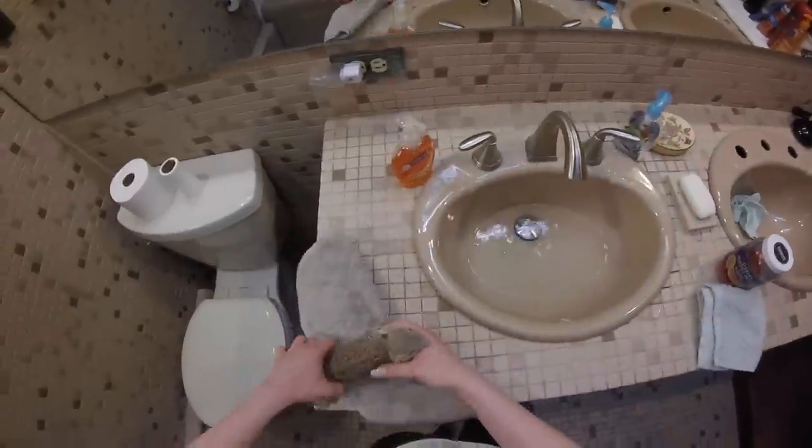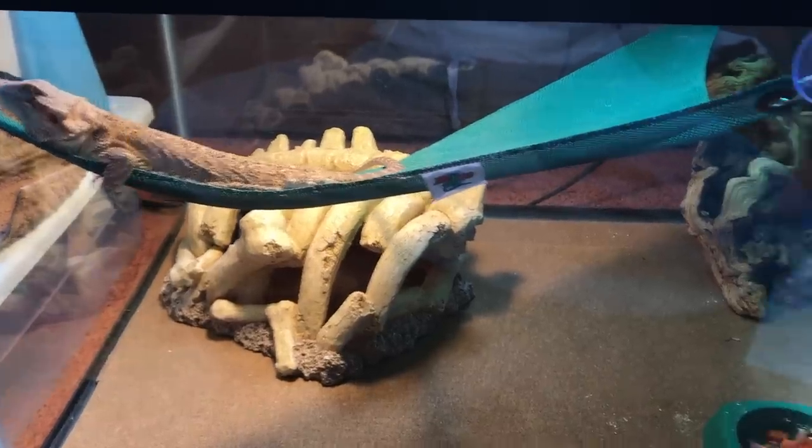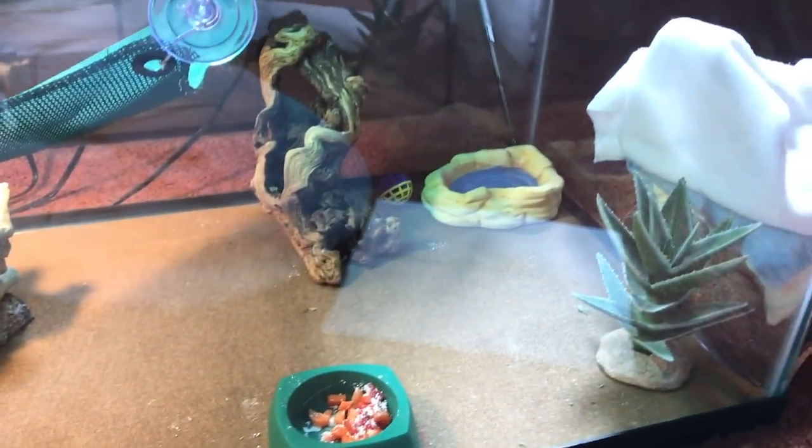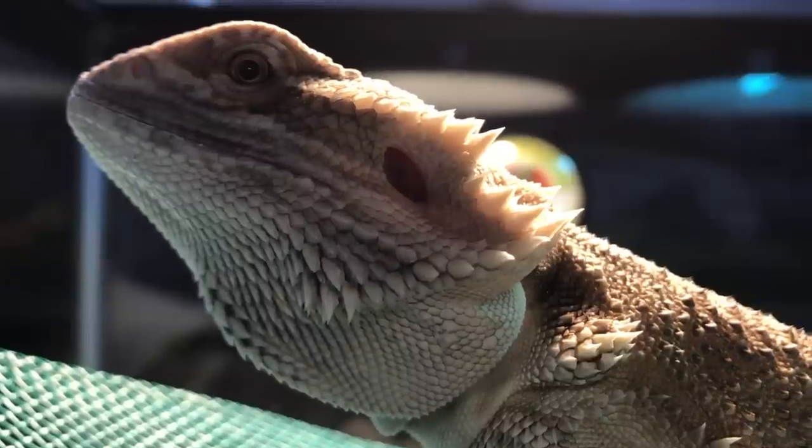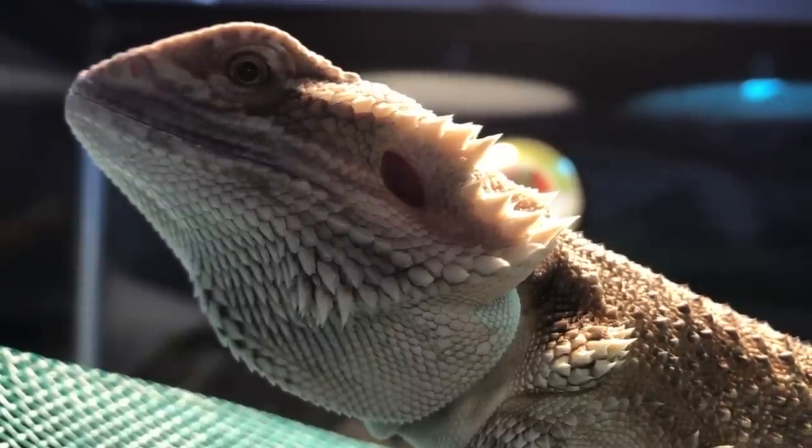I recommend starting this on a weekend because it's just a lot easier and you're able to monitor them. If you successfully do this, your bearded dragon — mine took about three days, but it could take about a week — their tank should look really clean and you won't have those nasty stains. Except cricket legs, because he never eats those.